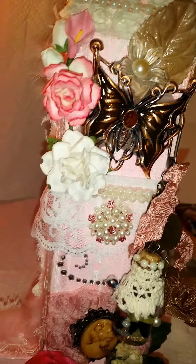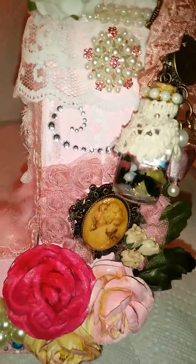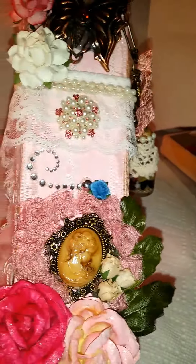Sorry about my camera, but I wanted to show everybody what I did for my first swap.